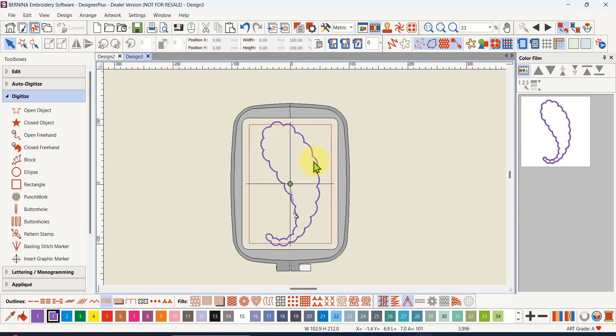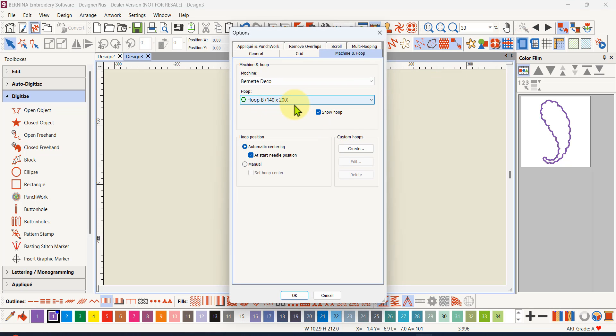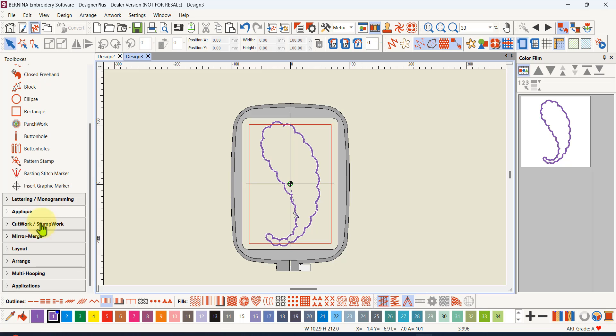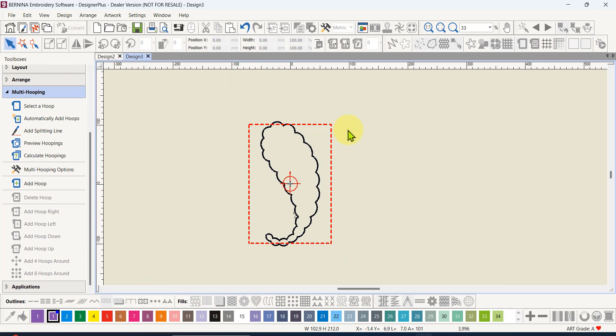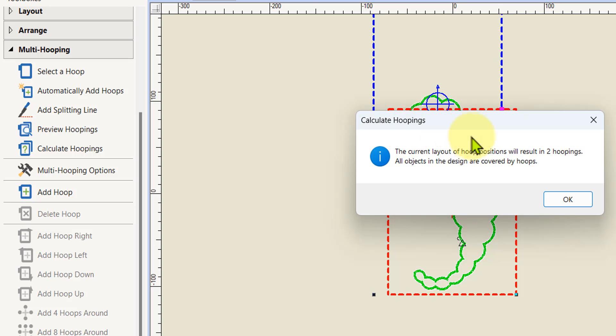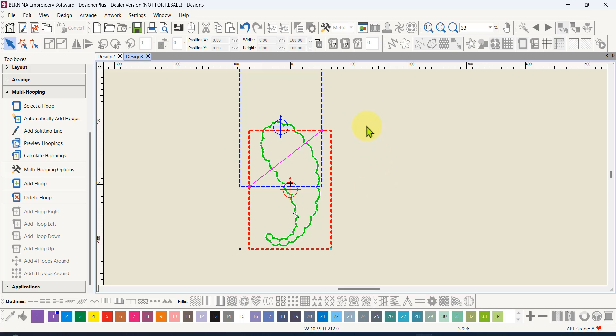Here is the shape and I've put in the Bernina deco hoop here — 140 by 200 — but you can see that this shape doesn't fit into the hoop. When I go to multi-hooping I've got some options. You can see that the actual shape is black — if it's black, that means it won't fit in the hoop. The quickest and easiest way as I mentioned in the previous video was to automatically add hoops. If I left-click on the automatically add hoops button I will get a second hooping and it will tell me it's going to result in two hoopings.